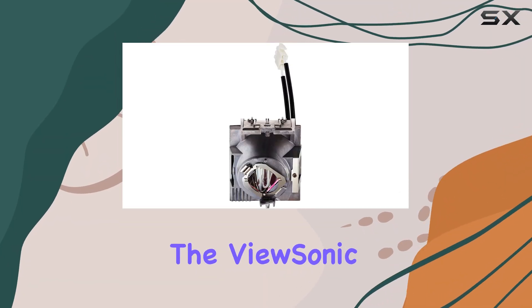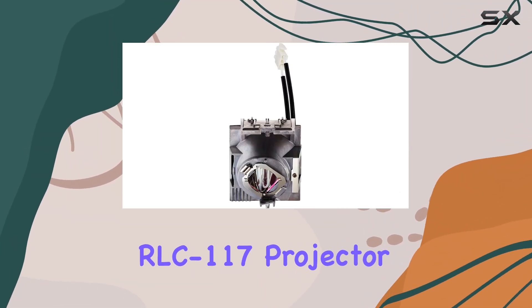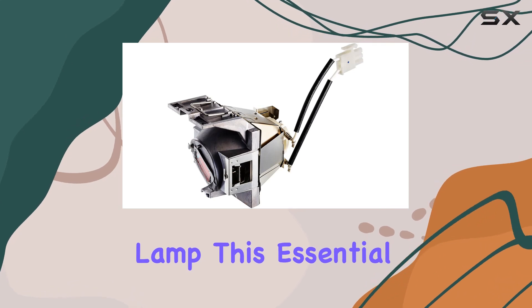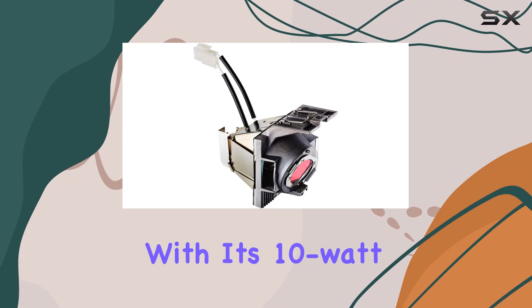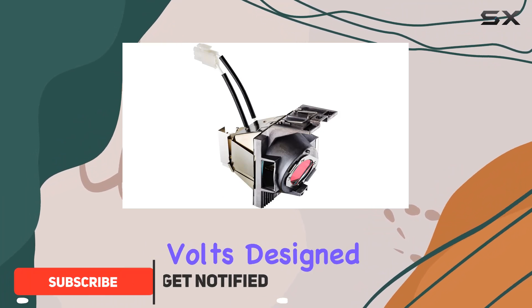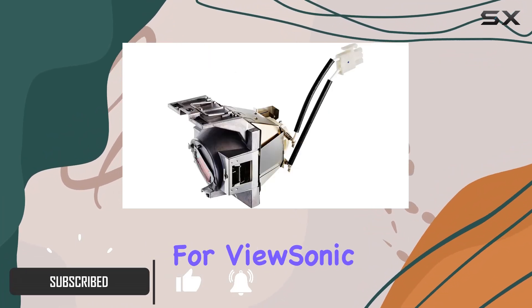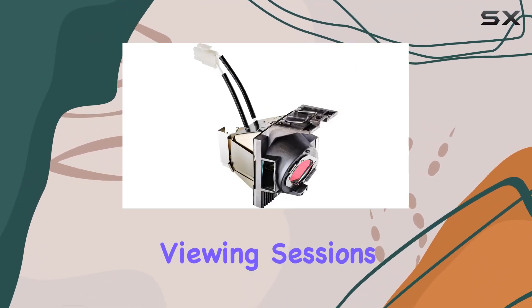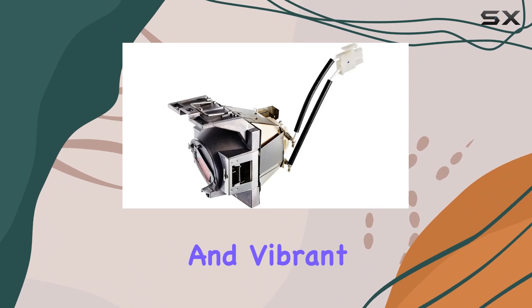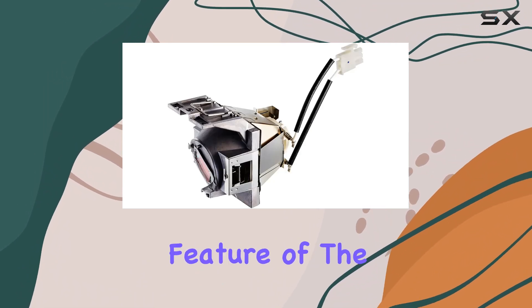Today, we're diving into the ViewSonic RLC 117 Projector Lamp. This essential component weighs in at just half a pound, but packs a punch with its 10-watt power and 120 volts. Designed specifically for ViewSonic projectors, it promises longevity and reliability, ensuring your viewing sessions are always well-lit and vibrant.